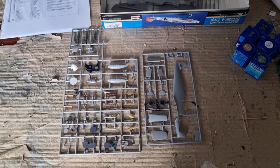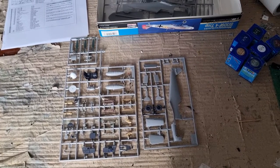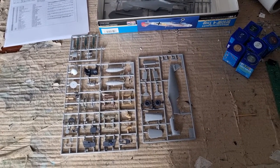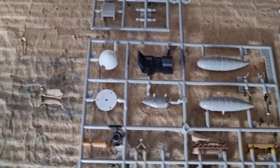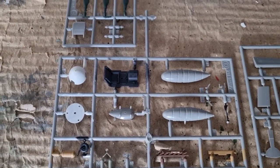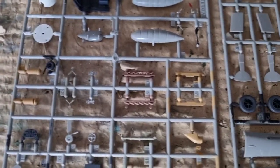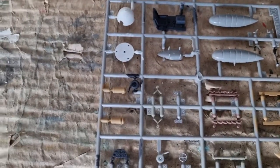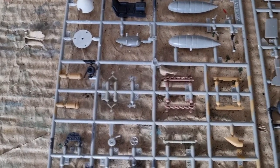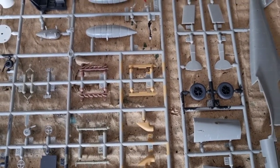Hello guys, it's a brand new day and with it a brand new update for the BF109. As you can see, I have painted the smaller parts: the propellers, nose cone, cockpit floor, sand filter, and exhaust. The cockpit was painted RLM66, and the sand filter and exhaust shields were painted in RLM79.